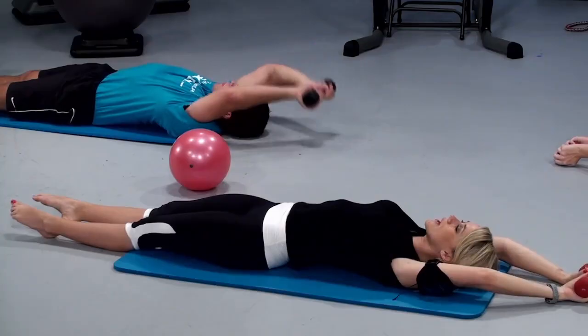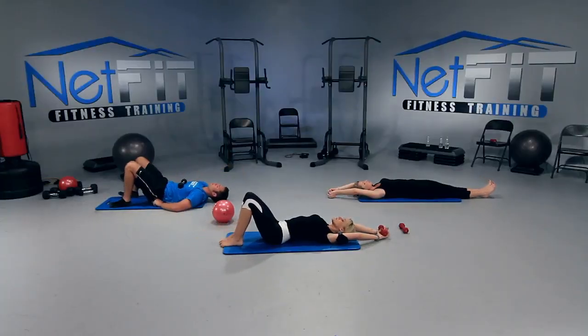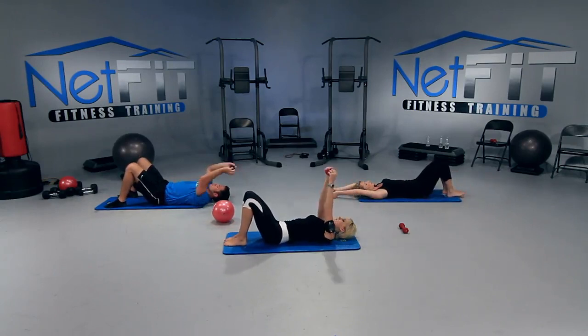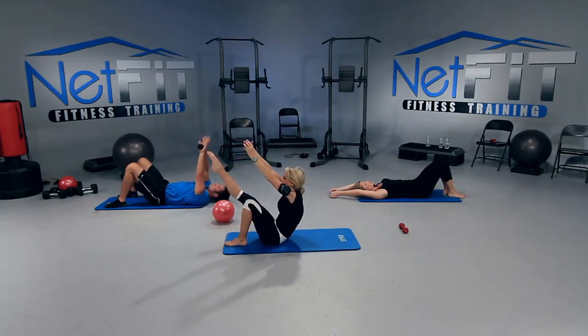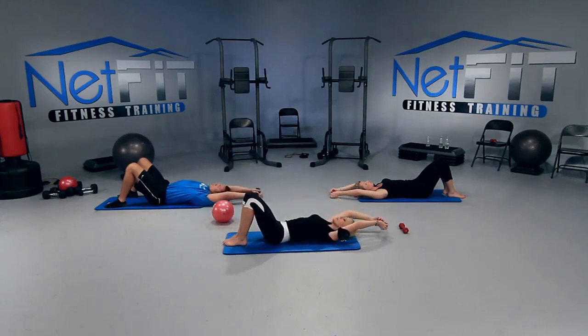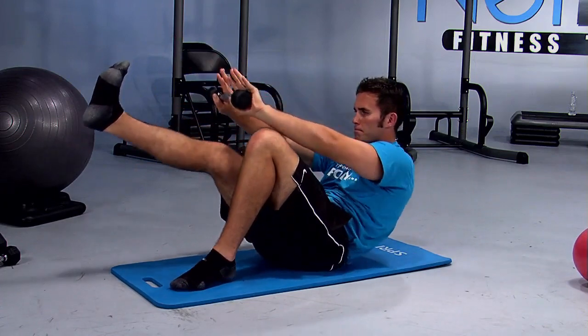Hold on to that weight — we're going to do little teasers with the weight. Bend both knees, feet are flat on the floor, arms are going to come up, head follows, just like before. Sit up, bring the right leg out, reach, and then roll it back down. We're going to do both sides. Let's start with the right leg. Here we go — arms come up, head follows, reach it up, and roll it down. Left side — now up.